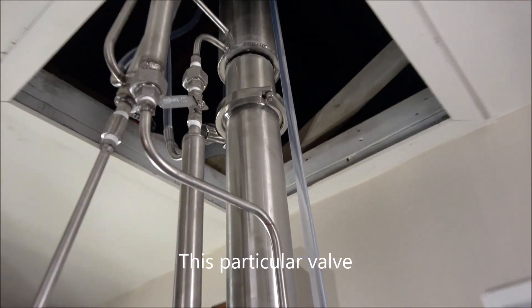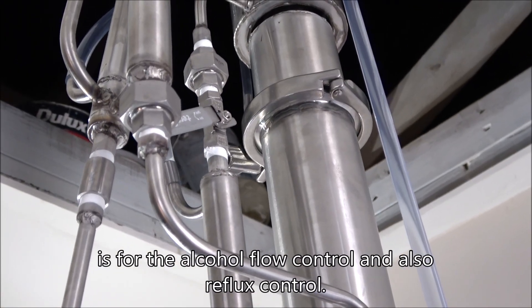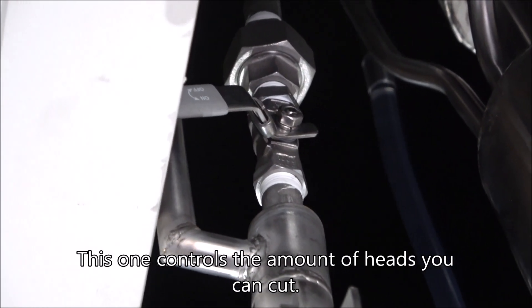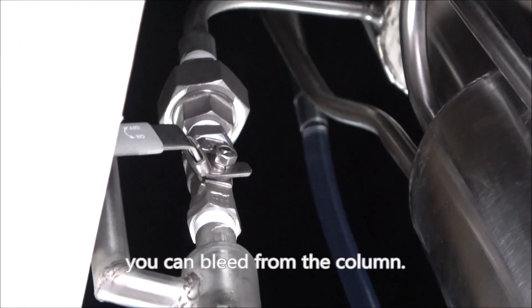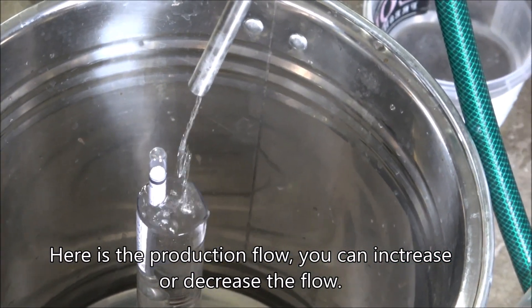This particular valve is for the alcohol flow control and also reflux control. This one controls the amount of heads you can cut — you can bleed from the column. Here's the production flow; you can increase or decrease the flow.